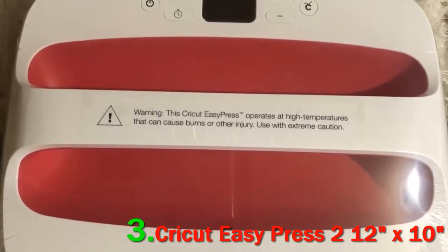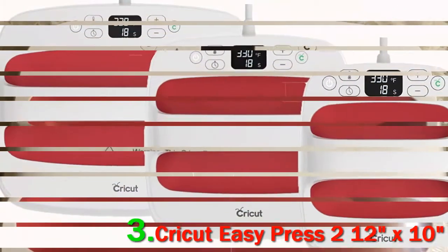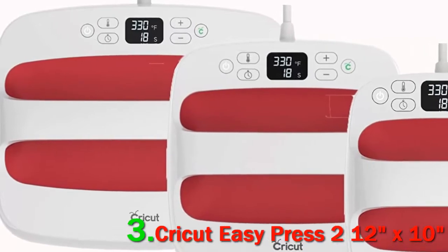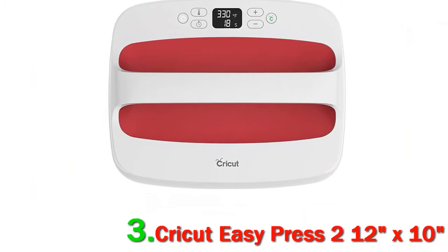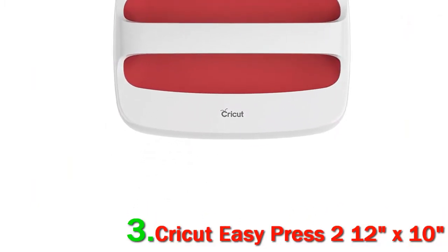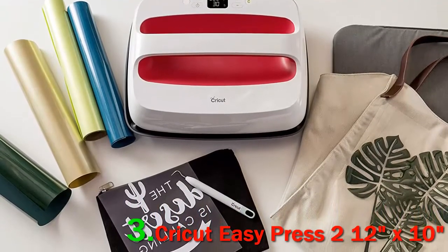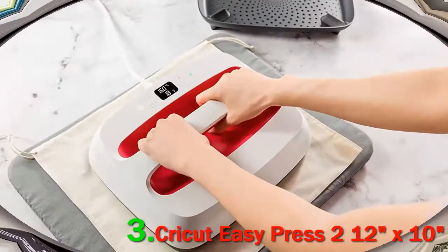In our view, these buttons go a long way in eliminating the frustrating guesswork that's typical of vague dials. The machine also comes with an auto-off feature, which is good for your peace of mind — it will automatically turn itself off after 10 minutes of inactivity.